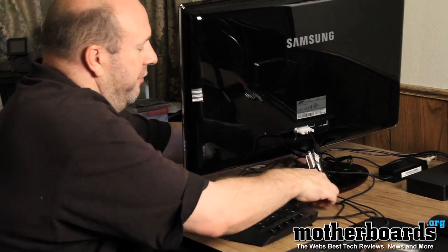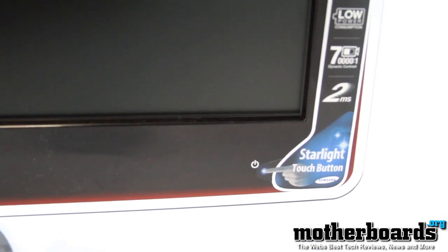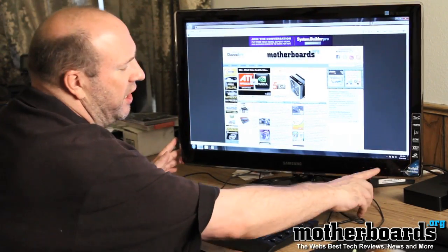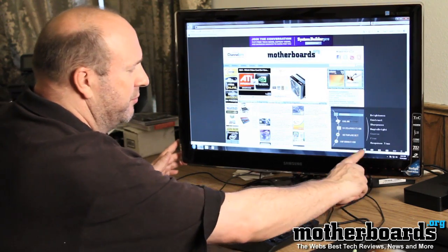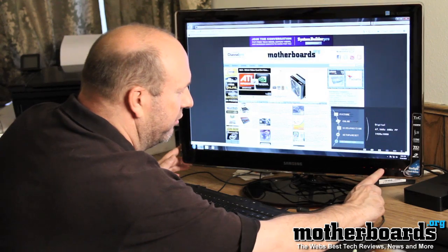This monitor is from Samsung's Touch of Color series, which is their very elegant line. It looks very, very nice — all very clean and futuristic around the edges, with a slight tint of red all the way around it, hence the Touch of Color series. To access the monitor settings, all you do with the touch button is run your finger across the monitor and all of your settings come up. As you can see, if I click the menu button, everything comes up right here — you can click through and choose what you want through these settings.